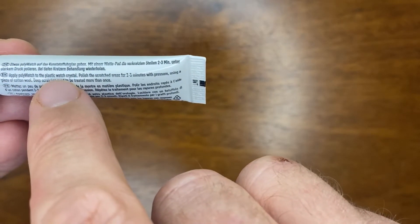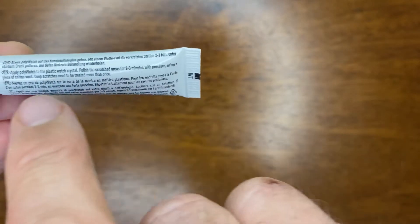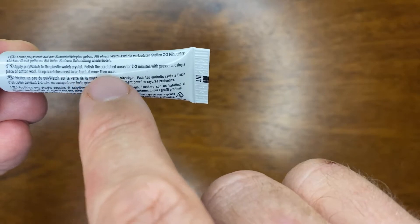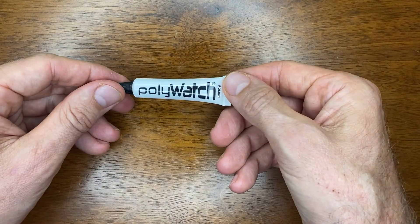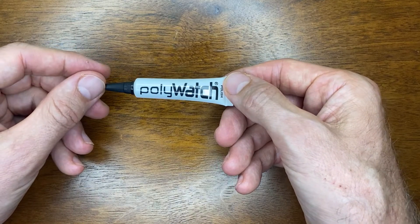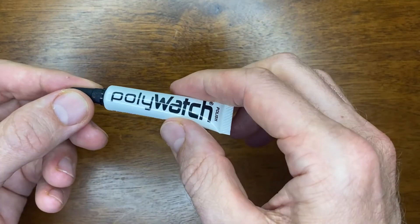It says: apply Polywatch to the plastic watch crystal, polish the scratch area for two to three minutes with pressure using a piece of cotton wool — deeply scratched crystals need to be treated more than once. I think I have the perfect candidate for this. I'm going to be continuing to refresh my Junkers Bauhaus watch, so let's bring it in and give this a go and see if we can clean up this acrylic crystal a little bit.